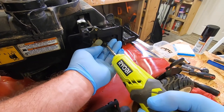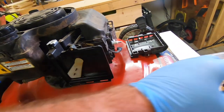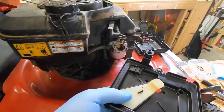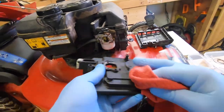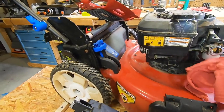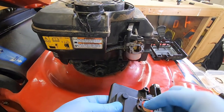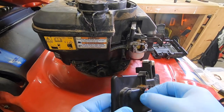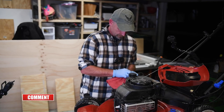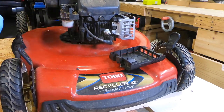I'm going to take the air cleaner back off — normally you wouldn't have to, but for the purpose of this video I'll remove it so you can see what I'm doing. This has got two 5/16ths bolts that go into the carburetor to hold it on. The breather tube is going to be attached — it just pops right off. Take a look inside, it's got some gunk in there, but it doesn't look too bad. Here's the gasket on the back — see, it's torn, so I'm going to replace it. It came in the rebuild kit.